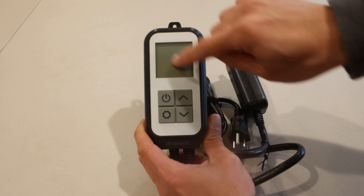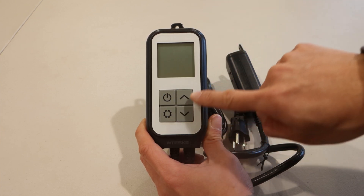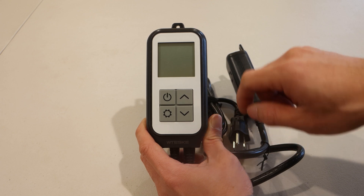On the front, there's an LCD with a 2-inch diagonal, a power button, a settings button, and up and down adjustment keys.